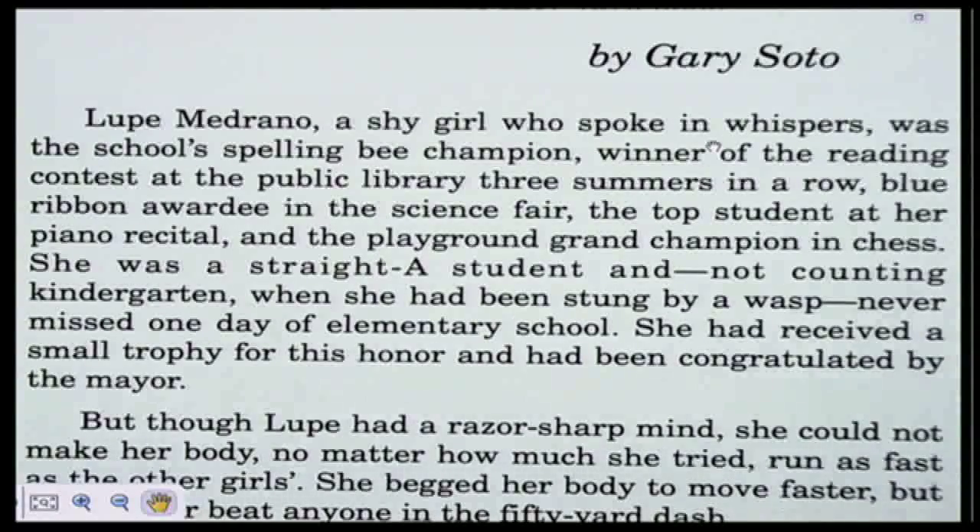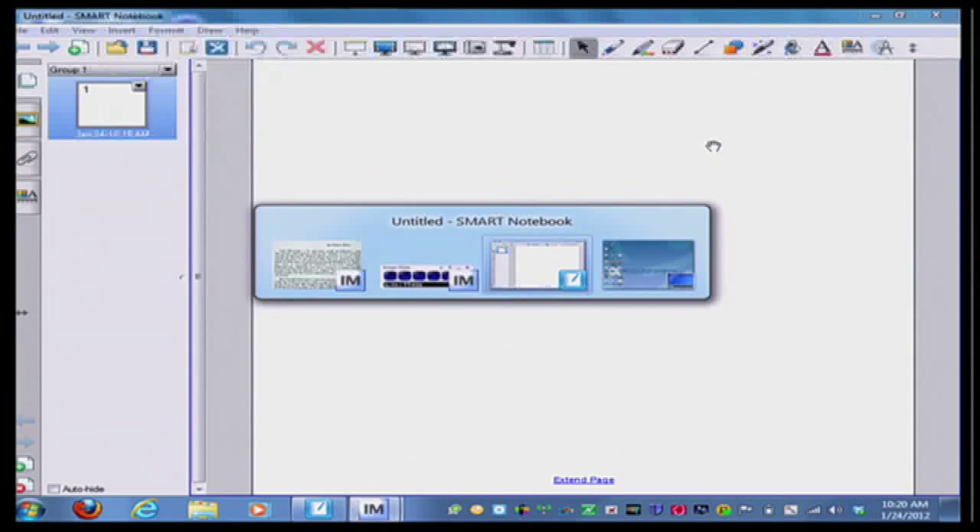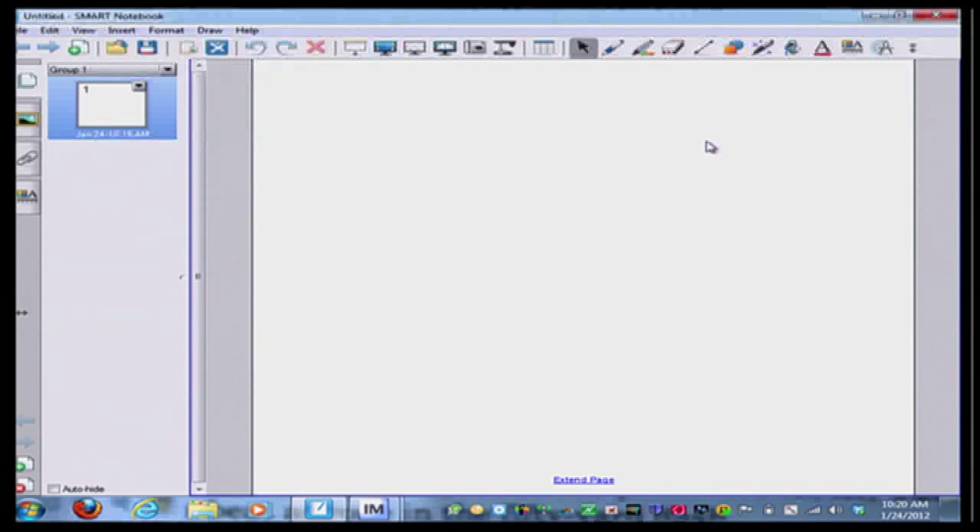What I need to do is simply hit a few keys on my keyboard. I'm going to hold the Alt button down and press the Tab button at the same time, and tab to open up my Smart Notebook software again to bring it to the forefront. As I'm panning through you can see all the different programs I've opened up, and now Smart Notebook is in the front. I let go of Alt+Tab and I'm back in my Smart Notebook.